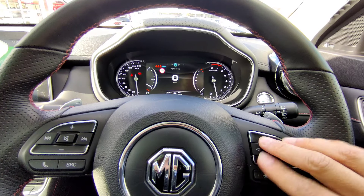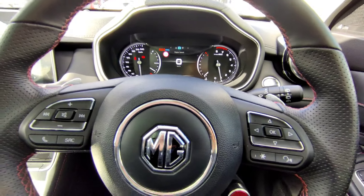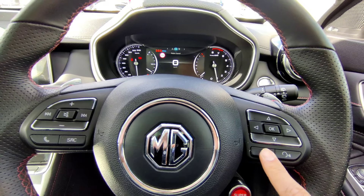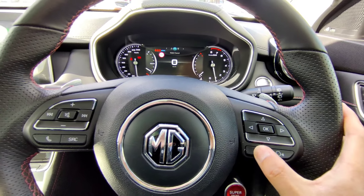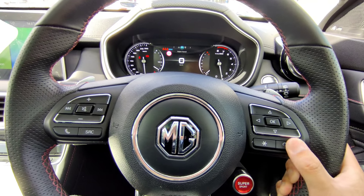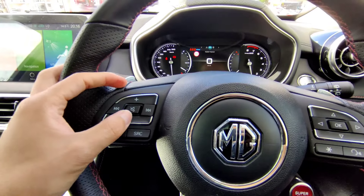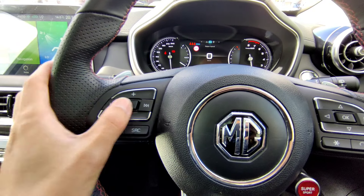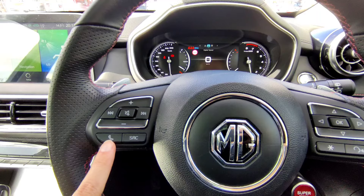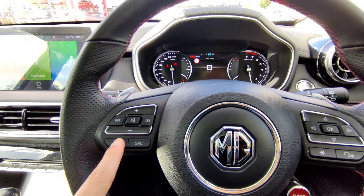Most people will be happy leaving the display on digital speedo. The next button allows you to go to smartphone mode when your phone is connected via Apple CarPlay or Android Auto - at the moment nothing is connected so it doesn't do anything. The voice command button is for iPhone and Android phones - if your phone isn't connected via cable, this button won't function. On the left side, up and down controls volume, the center button mutes, left and right changes tracks or radio stations, and the phone call button lets you answer calls.